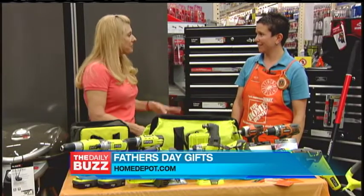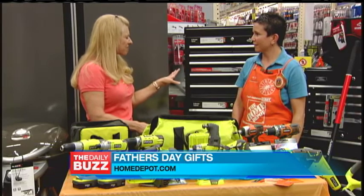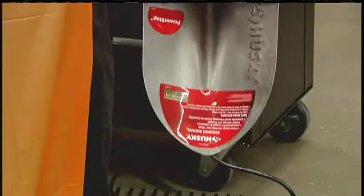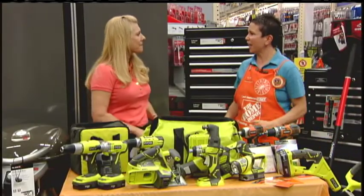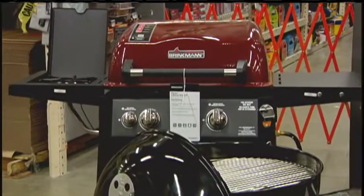Now, what else do you have for the dads who like to play in the yard? Well, you've got to get them the right tools if they like to be out in the garden. For instance, this fiberglass Husky shovel — it's durable enough that it can cut sod or it can even do lightweight stuff like digging and planting. Or, if he likes to be outside and cooking, we've got these great grills right over here. Oh, now that's what we're talking about.